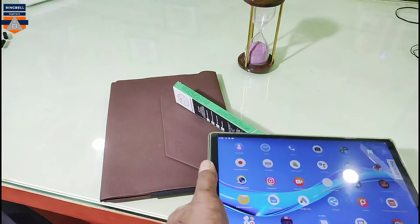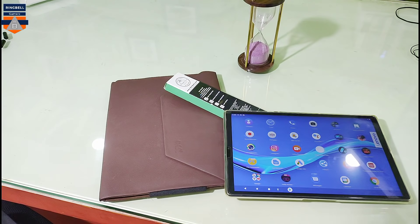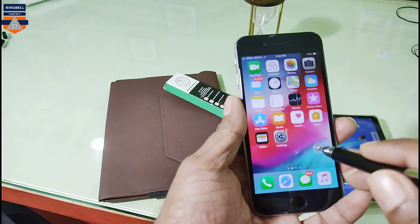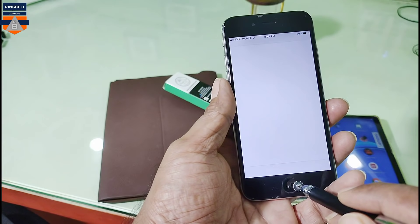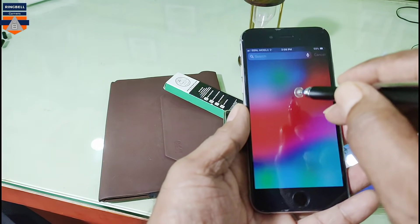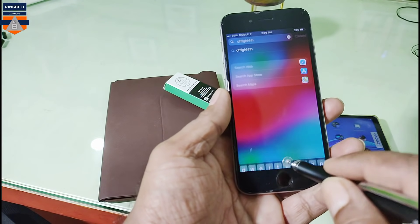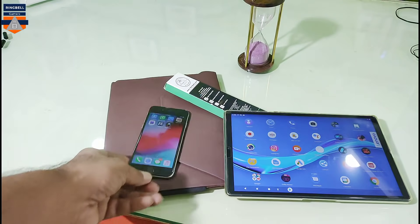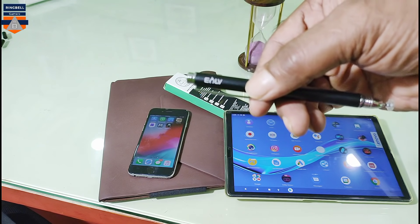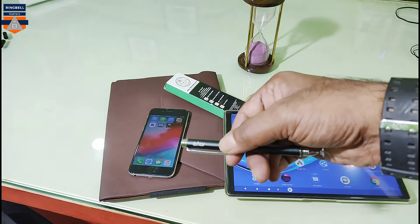I am going to check it on mobile right now — I am checking my iPhone. Let's see if it works on iPhone or not. It works fine — as you can see it works fine. So this ELB stylus pen works perfectly on both devices: my Lenovo M10 FHD tablet as well as my mobile.